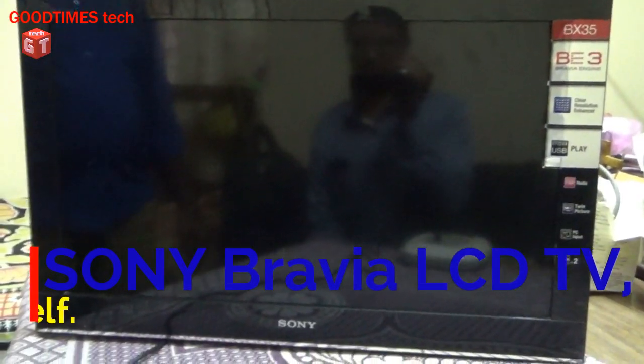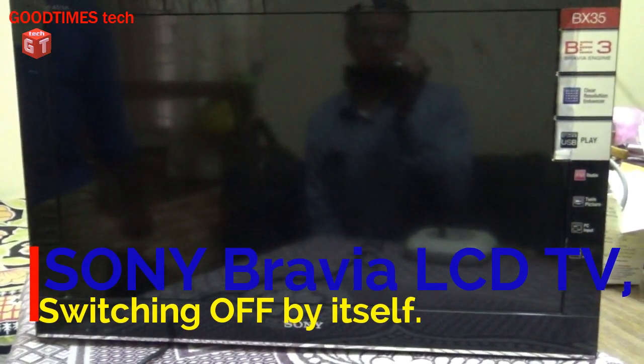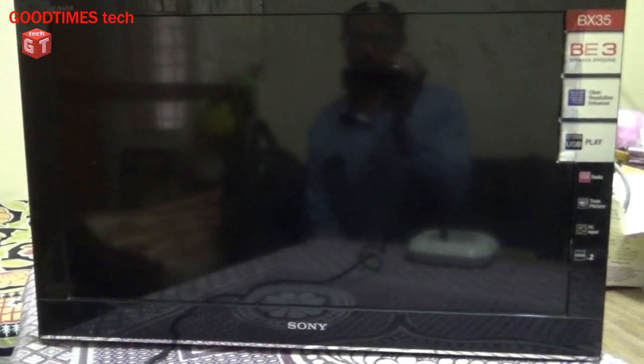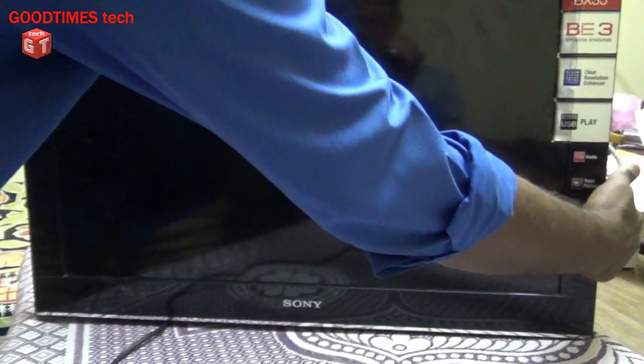Hello everyone, I'm James and you're watching Good Times Tech YouTube channel. Today let's see what's the problem with this Sony LCD TV. As per the customer, it switches on and turns off immediately, or after few seconds or few minutes. So let's see.